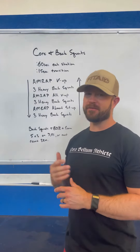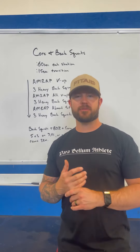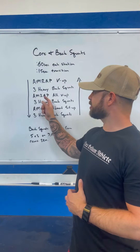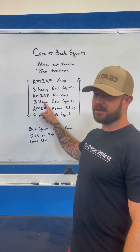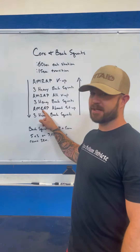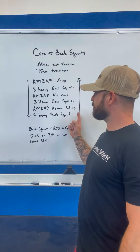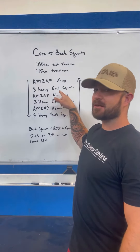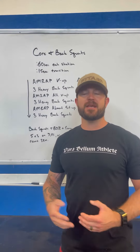We'll start out with an AMRAP of V-ups. After a 15-second transition, you'll go into a 60-second window to perform three heavy back squats. Then a 15-second transition into an AMRAP of alternating V-ups, then another set of three heavy back squats. After another transition, an AMRAP of ab mat sit-ups, then a transition into three heavy back squats. Then you work your way back up with another set of ab mat sit-ups, back squats, alternating V-ups, back squats, and V-ups.